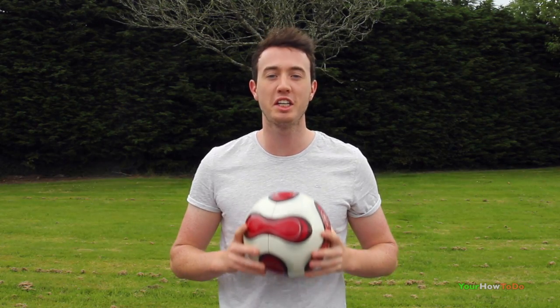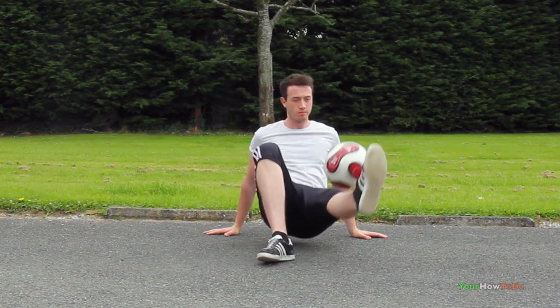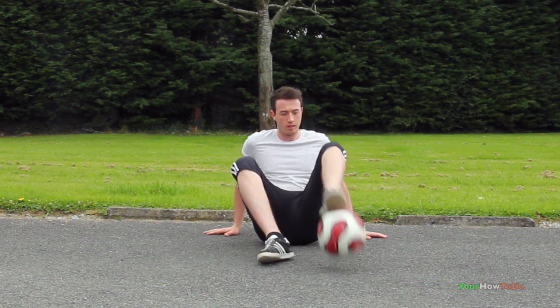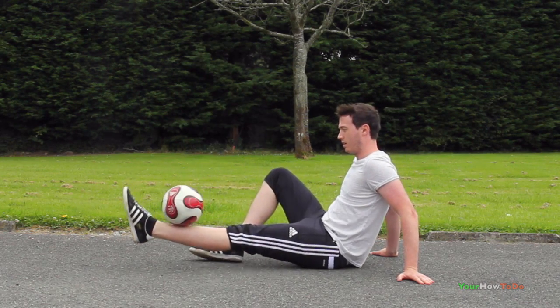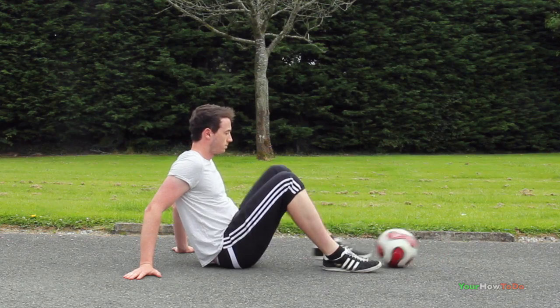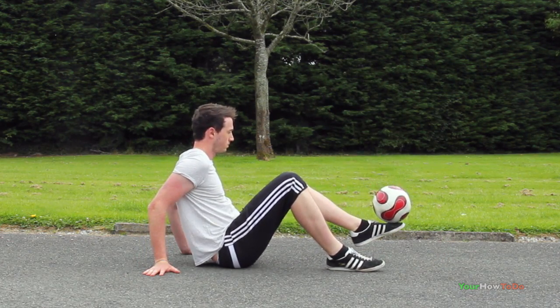Hi guys, in today's video I'm going to teach you a sit-down move called the shin around the world. The shin around the world is a stylish sit-down move you can add to your routine. The around-the-world revolution can be performed either inside or outside — you can learn them both or whichever one you prefer.